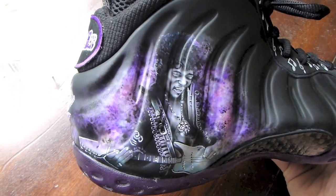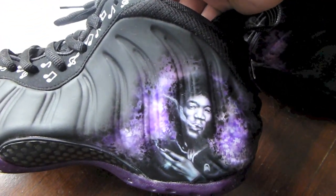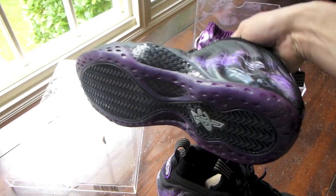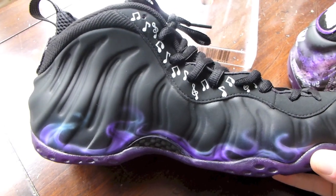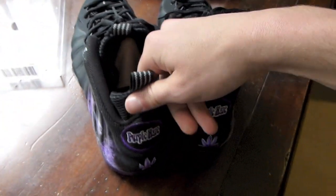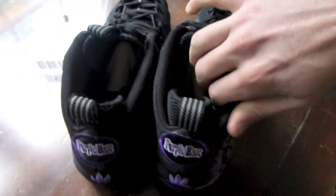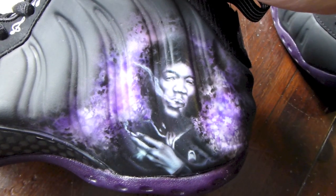Give you guys another shot of that — the detail on these is amazing. The left shoe has got Jimi smoking a cigarette — most likely a joint. Again, your dyed sole, your music notes, as well as your flame detail. I gotta give huge props to Smooth Tip — the execution of these came out amazing. Purple Haze, the pot leaf — amazing work. His contact information will be in the video description.